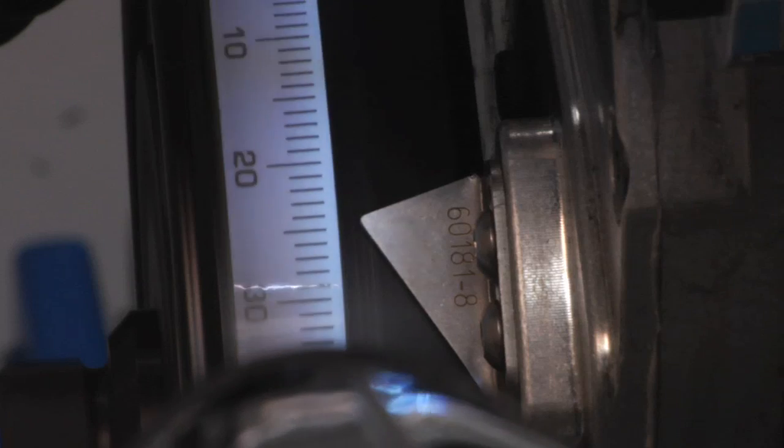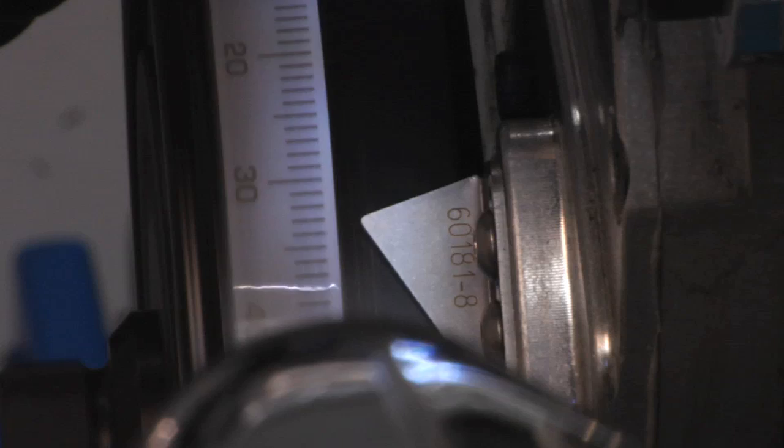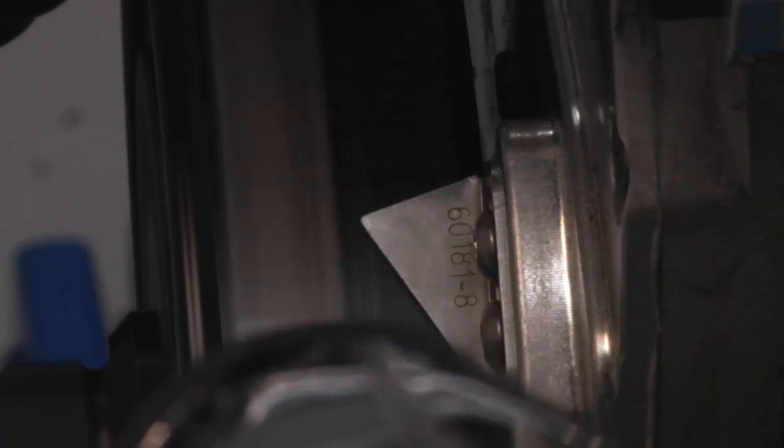Here's what Chad is seeing through the timing light. You can see the initial timing setting is about 12 degrees. Now watch as engine RPM increases — you can see that the timing advances up to about 33 or 34 degrees. It'll start to jump around up there, and that's not actually what the engine's doing; that's a result of the camera's shutter speed. But you get the point that as engine RPM increases, so does timing advance.